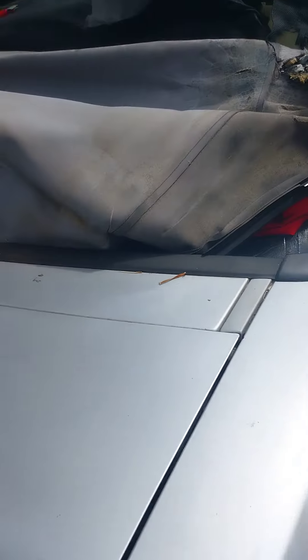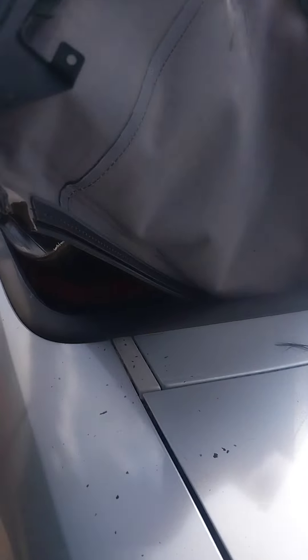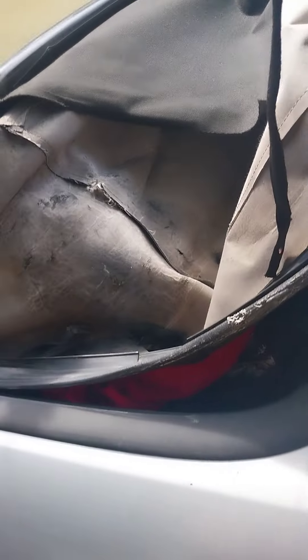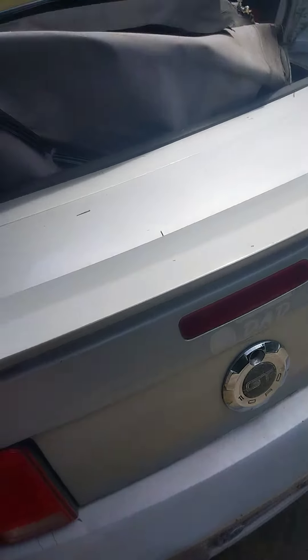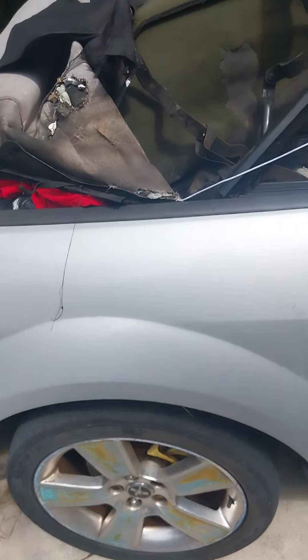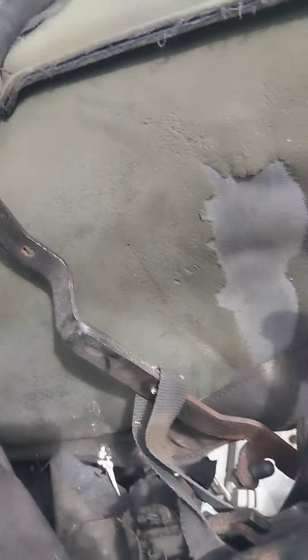The first thing I can do is get rid of that knife. Okay, what do we got here? Committed now. I want to drill these rivets out.